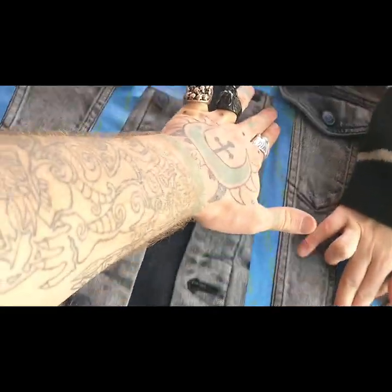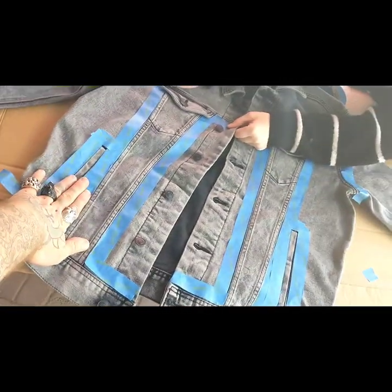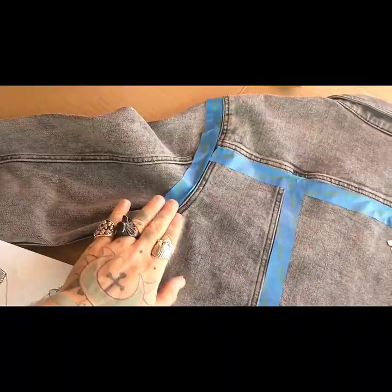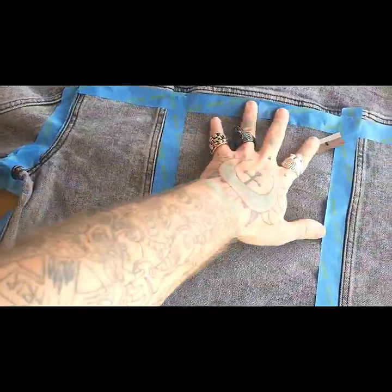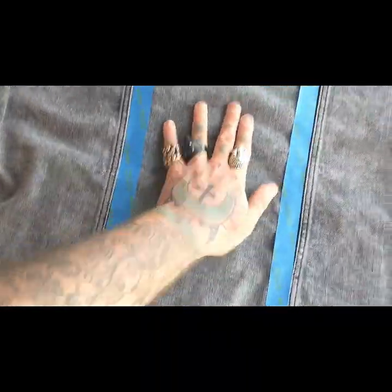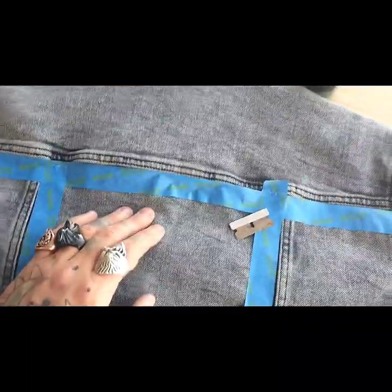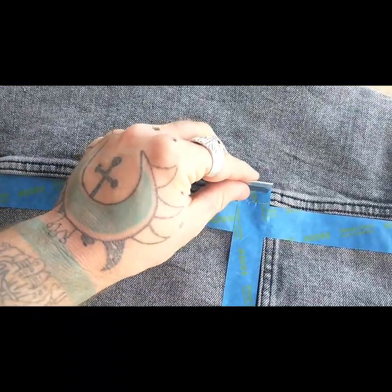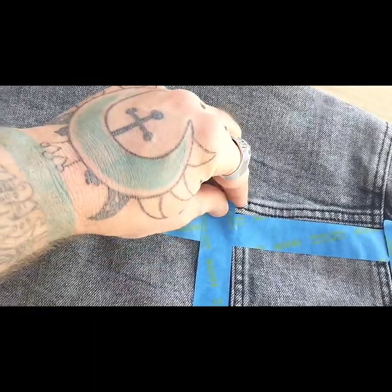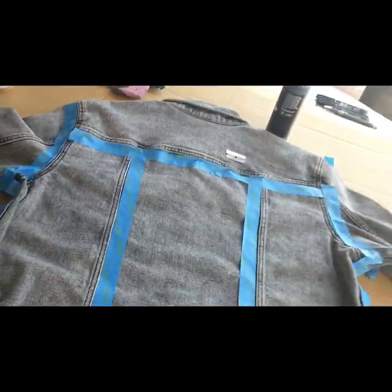After you've got your tape down, really press it so it sticks. Go through the whole thing — we're doing the front right now, making sure all the paint will stick, then we'll flip it over and do the same on the back. Once the jacket is all taped out, go through and cut off any excess tape hanging over the edges and make sure your seams are tight before we lay the paint down.